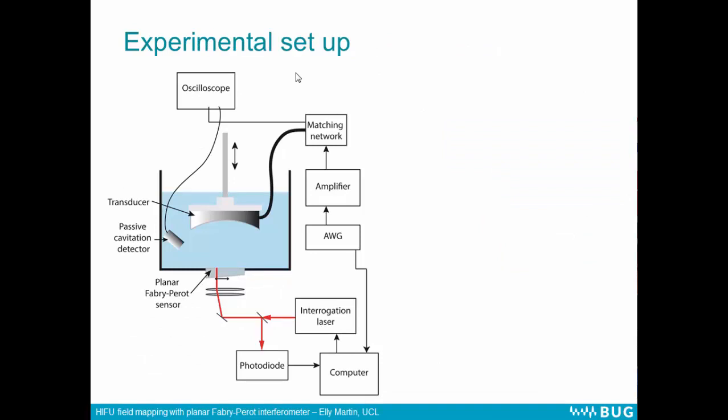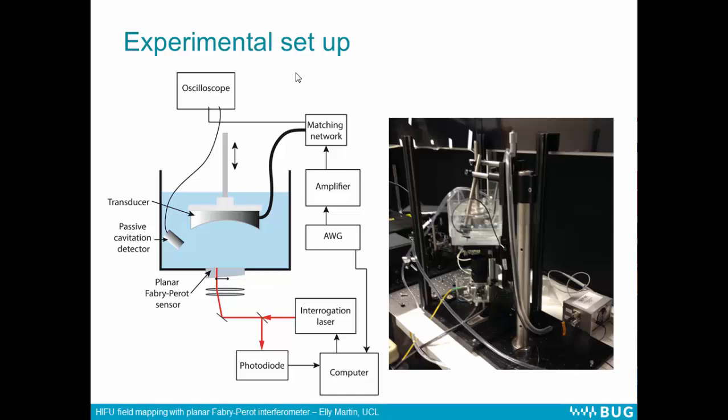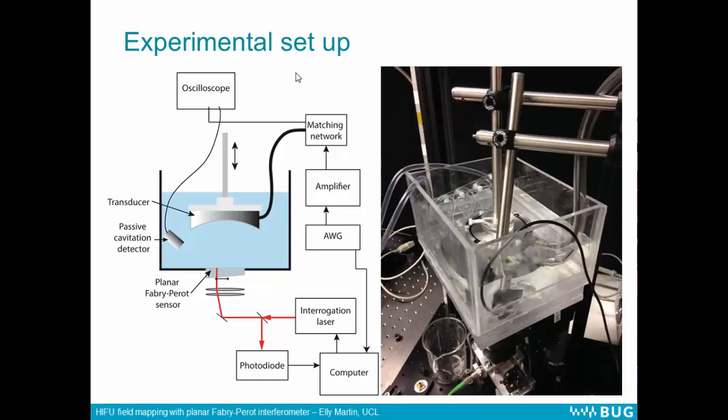The experimental setup: we have a water bath with the sensor mounted in the bottom. The HIFU transducer is mounted pointing downwards so that the beam is incident on the sensor. The optics are underneath — there's a galvo mirror which moves to scan the laser beam across the sensor to interrogate it. And then we have another transducer which we use for monitoring for cavitation. This is what it looked like in the lab: the optics are underneath, the transducer mounted at the top pointing down at the sensor. The bath was temperature controlled by an irradiator.